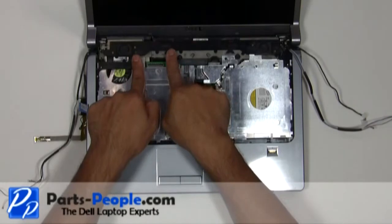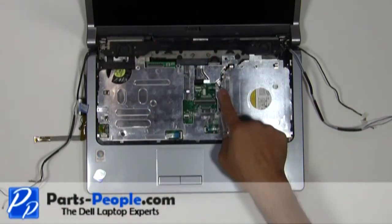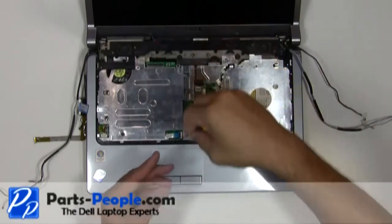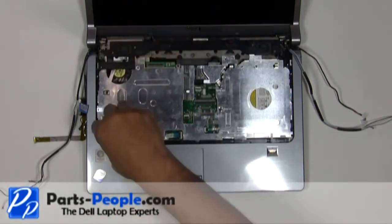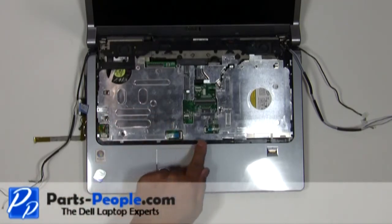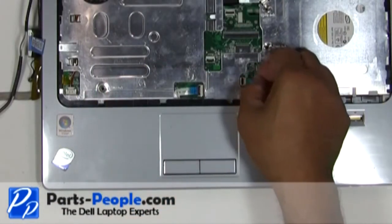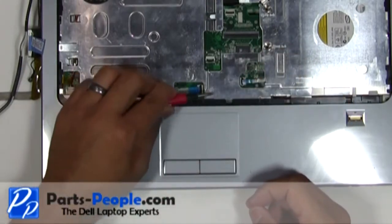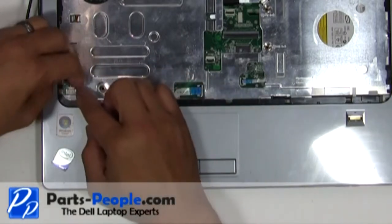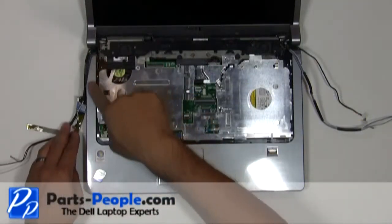Remove the seven screws holding down the palm rest to the base assembly. Disconnect the three palm rest cables. Lift and remove the palm rest away from the base assembly.